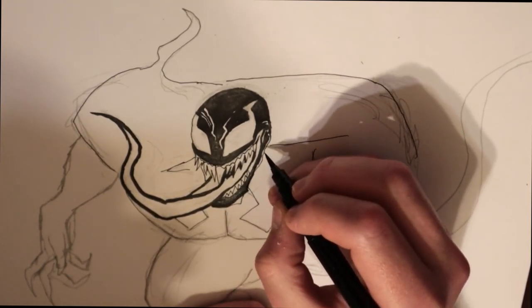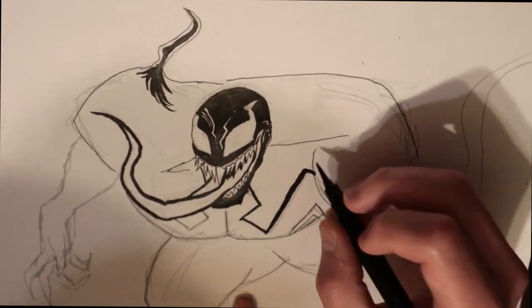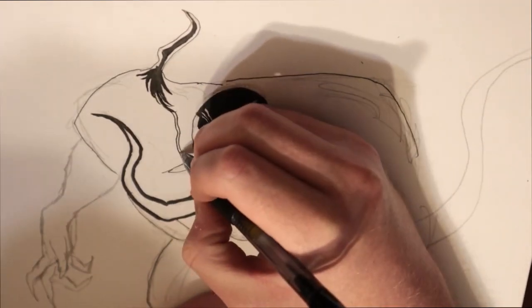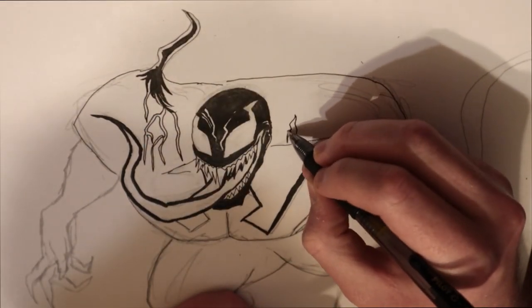The only thing I will say is I messed up on the thumb — his hand a little bit — because when I inked it, that detail got lost, so you can't tell what pose his hand's in. It looks a little weird. But you know what pose it is right now because you can see it. I also went for the veins and stuff, kind of like the movie edition.